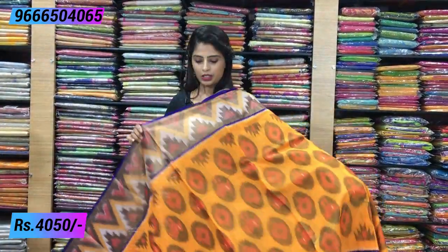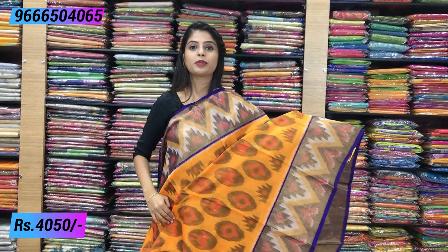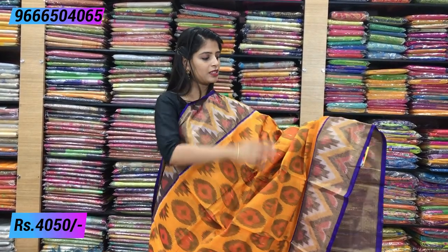The next color combination is yellow with blue — it is a beautiful combination. Yellow looks very good here. Both sides have the same color borders.